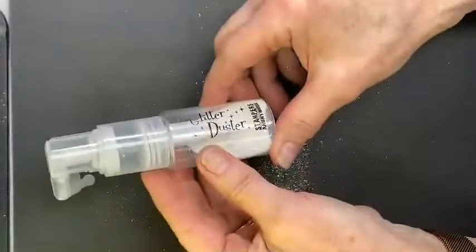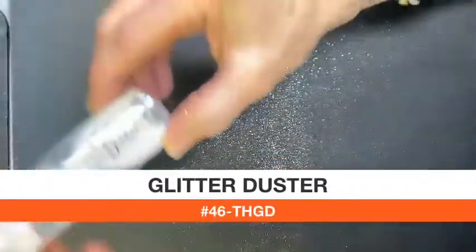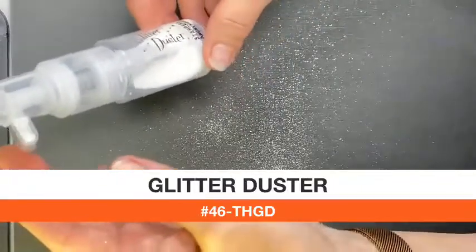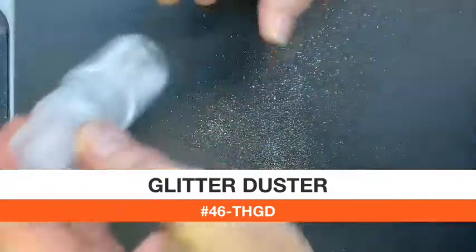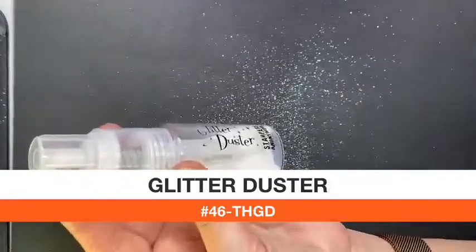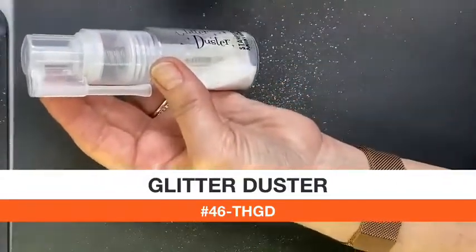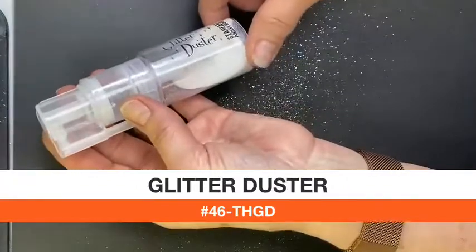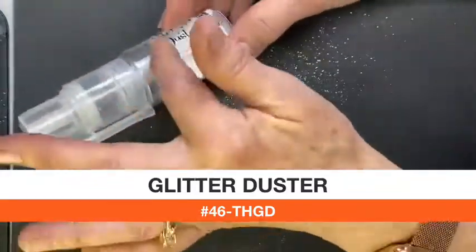This is the glitter duster, available at Cupboard Distributing — super easy to deal with and super easy to maintain. One tip: I had an old bottle of glamour dust that I'd been refilling repeatedly, and it did clog up. So if you have trouble with your pump, it's probably because something got in there from mixing old and new glitter. Use a fresh fill when possible.